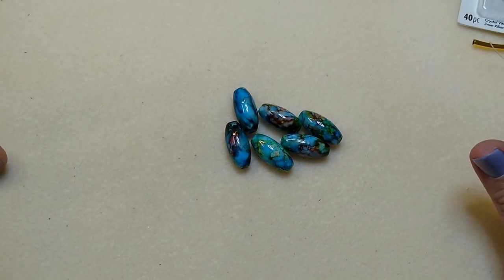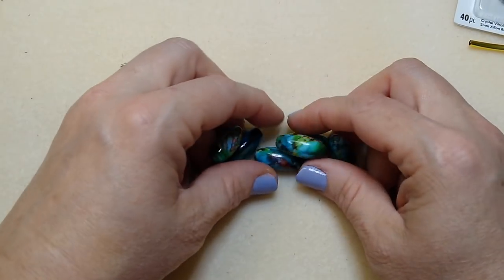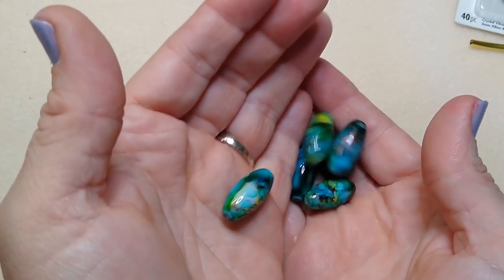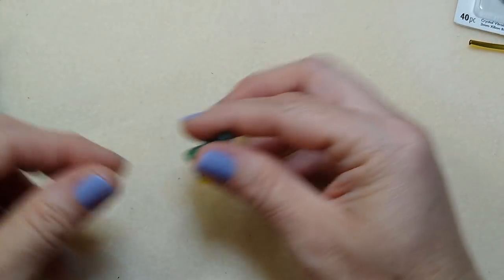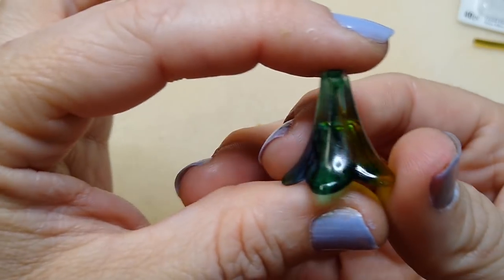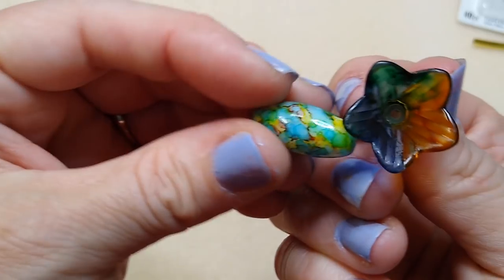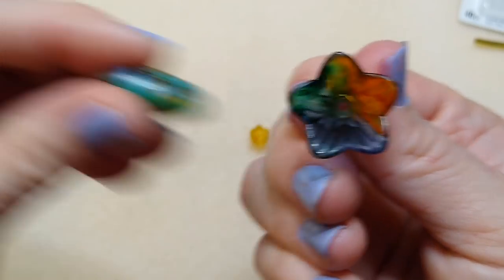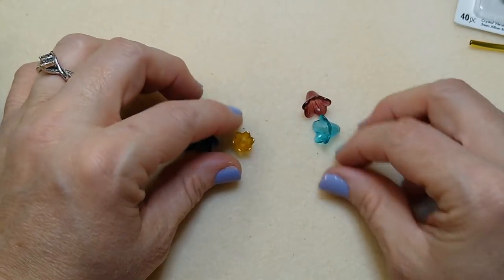It's a multi-strand necklace so it requires a bunch of stuff, but you can use anything you have - any big bead or any bead actually. These are available on my website right now, sold individually because they are 22 millimeters. I've also got one of these flowers from my website - this is the 22 millimeter hand-painted lucite flower. It looks really pretty with these beads, picking up all of the same colors.